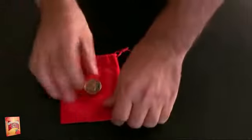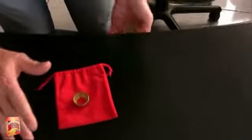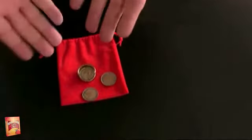Finally, I repeat the same moves. Coins are over the bag and magically they pass under the table. Well done, I reconciled myself. Thank you.